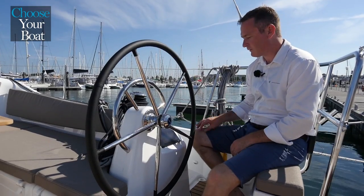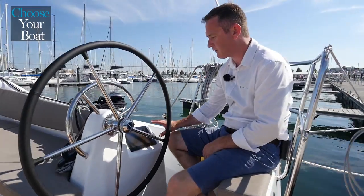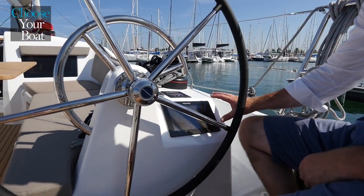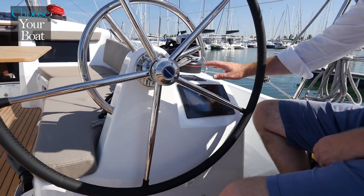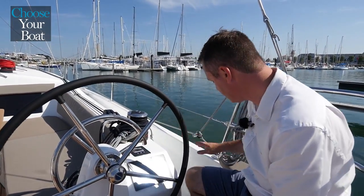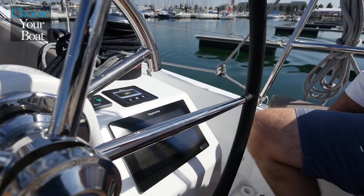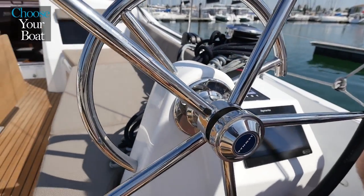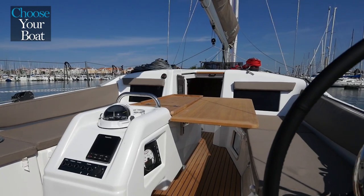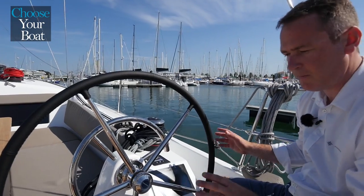At the helm of the Sun Odyssey 410 you have the possibility to have different kinds of electronics. We are working with Raymarine and the Axiom series, and you can have either one or two Axiom displays giving you navigation maps and more. You also have access on the starboard side to the windlass control, bow thruster control, and the throttle for the engine. I can see the RPM of the engine cleverly displayed on the cockpit table, so everything is designed from an ergonomical point of view — making sailing, motoring, and all navigation comfort features easy to operate.